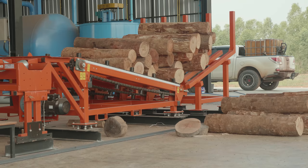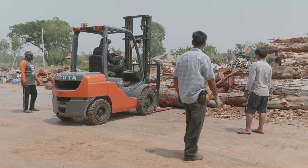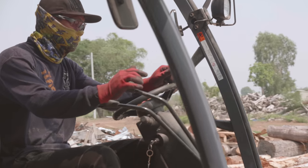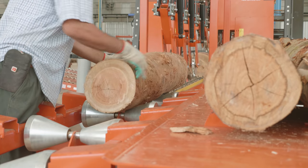This is the automated log in feed deck. Your forklift will load logs onto the deck from your log yard. Logs come up the log in feed deck and get fed into the first breakdown saw, which is our twin vertical saw.